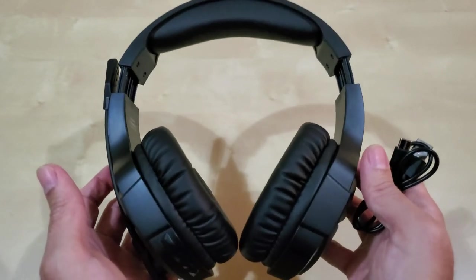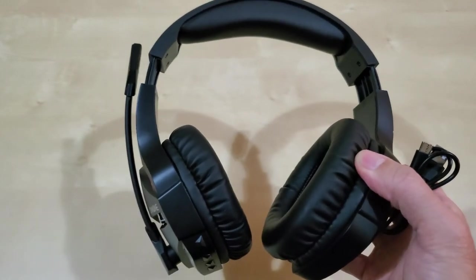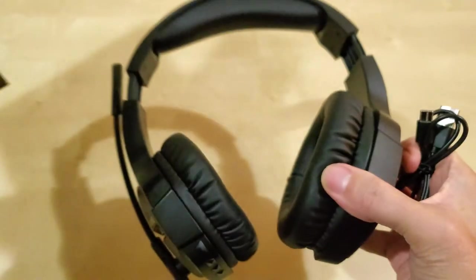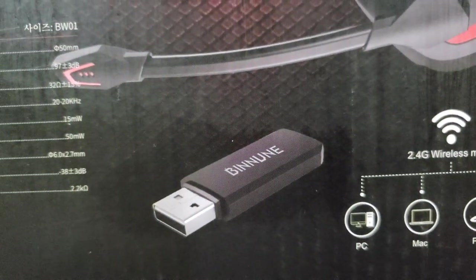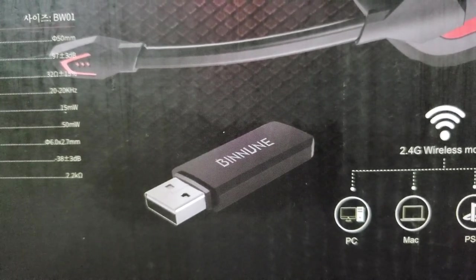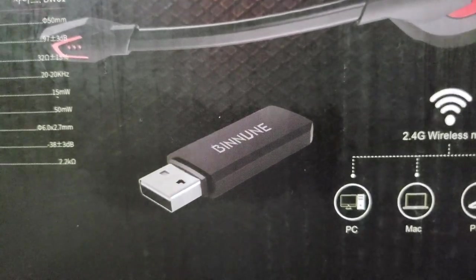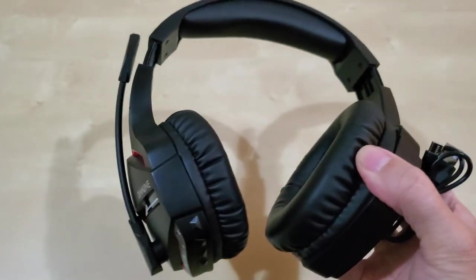There is one catch: if you use this as a Bluetooth device on your PC, you have to disconnect it and then plug in the dongle and let the dongle connect to the headset in order for the microphone to work. Using the dongle is really important if you want to use the microphone. If you just want to use it as a headset without the dongle, you can — most devices have Bluetooth — but the mic won't work on PC.